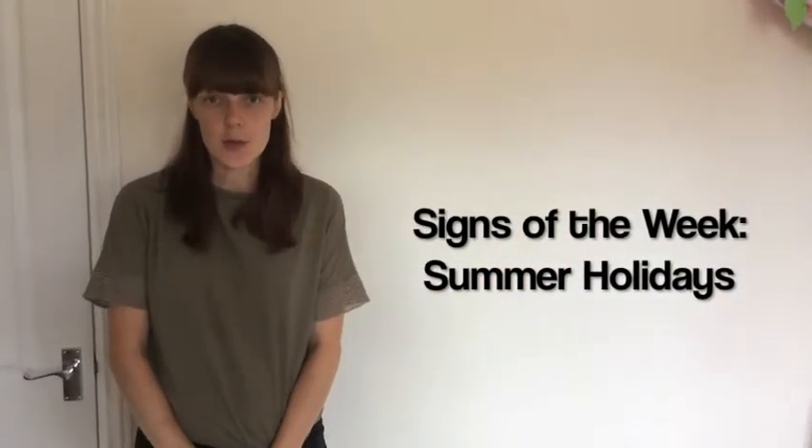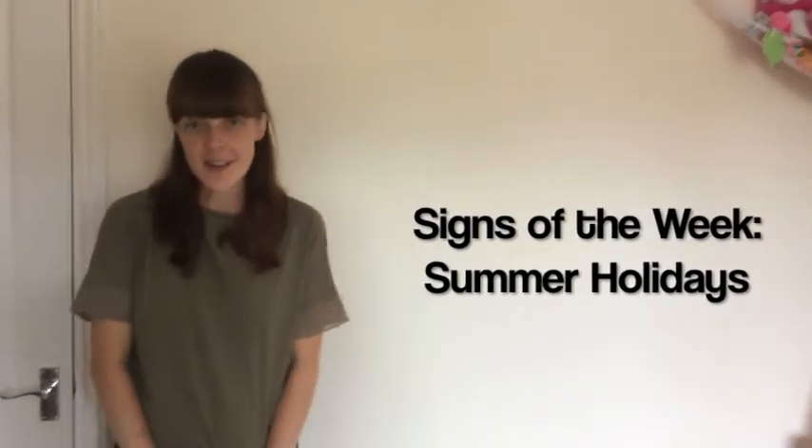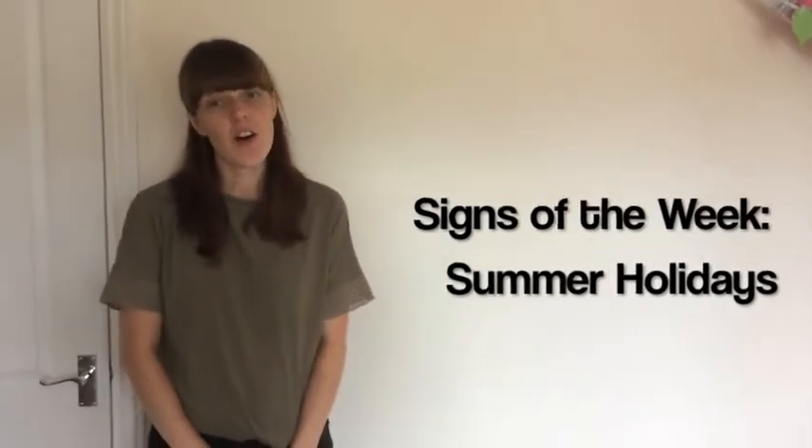Hi everybody. I've got two signs to teach you this week: the sign for summer and the sign for holiday.